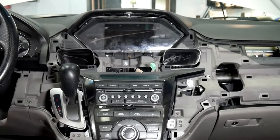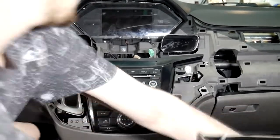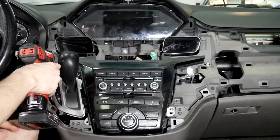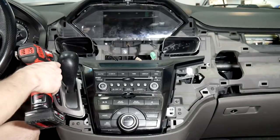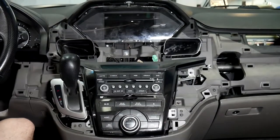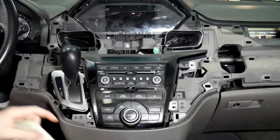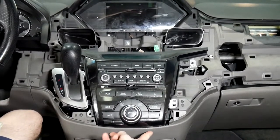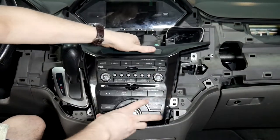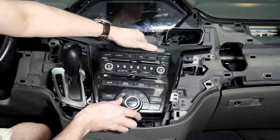Now that we've got that loose we just need to take the radio out. It's going to be these two eight-millimeter screws and the two up here. If you're going to be using a power tool for these, just be very careful — these screws tend to cross-thread super easy. Now that we've got those loose, we've got a towel here to put underneath the radio once we pull it out. There are two clips down here, so when you pull the radio out you're going to want to pull up to tilt it back and wiggle it, and that'll get it loose.